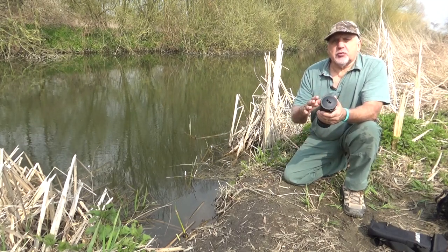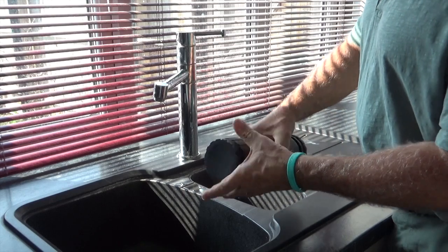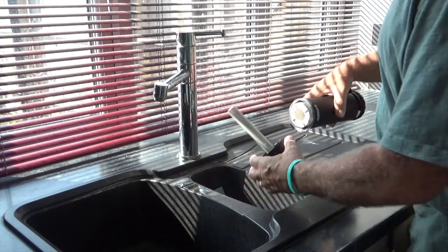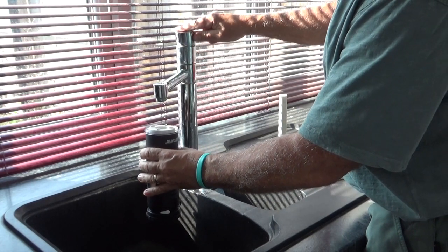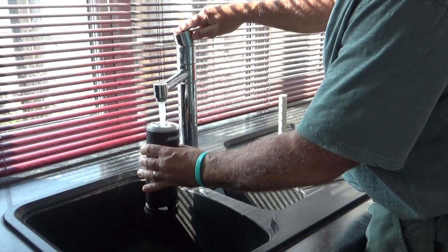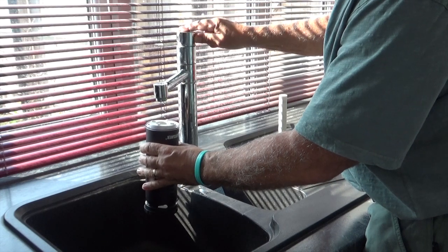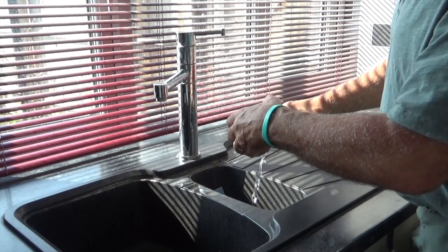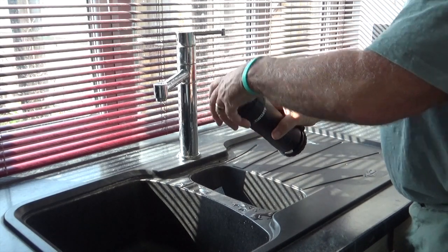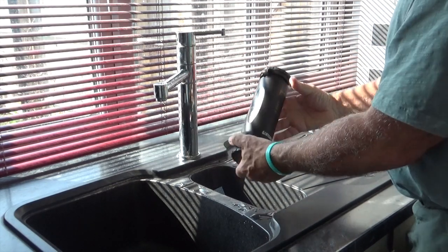You have to prime the filter before you use it, and also if you want to store it or you're not using it for any amount of time, you need to keep a small amount of water in it — exactly the same as the old Lifesaver. That keeps the ceramic filter nice and clean and stops it from drying out.